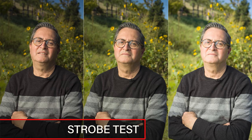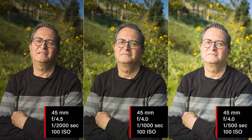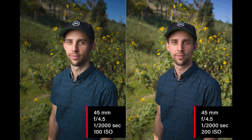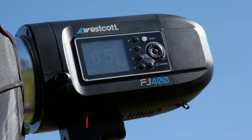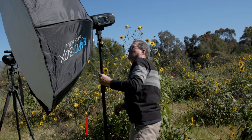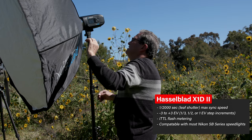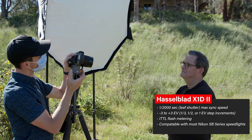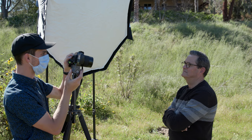One aspect of this camera I absolutely love — and have loved with Hasselblad since I bought my 500 CM — is that it will sync at pretty much any shutter speed because it's a leaf shutter in the lens. It opens and closes and allows you to sync at any shutter speed, which means you don't need high-speed sync on a strobe. You can go all the way to 1/2000th of a second. I also found out that the Westcott FJ400s will sync with the trigger on the Hasselblad — I just put it on, turned it on, and it synced just fine.